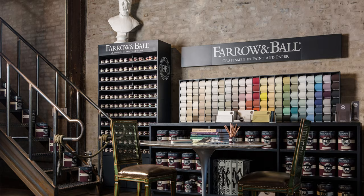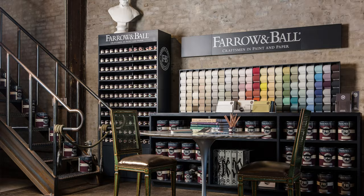Those are some Farrow & Ball color matches. If you want other colors for me to look at, let me know in the comment section below — or even a different paint company you're really dying to get matched. Let me know, and also be sure to check out this video right now.